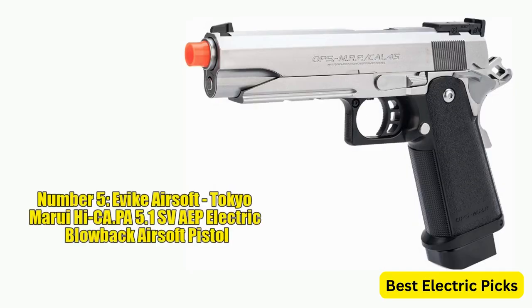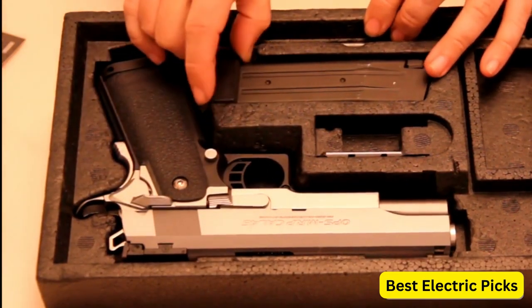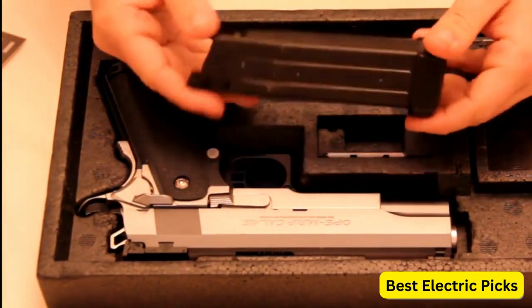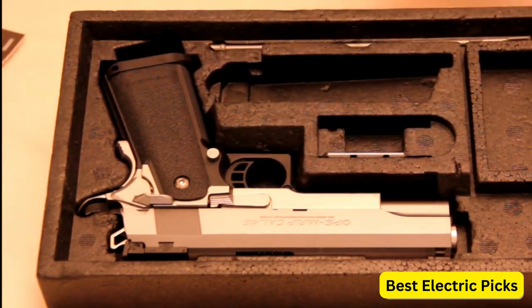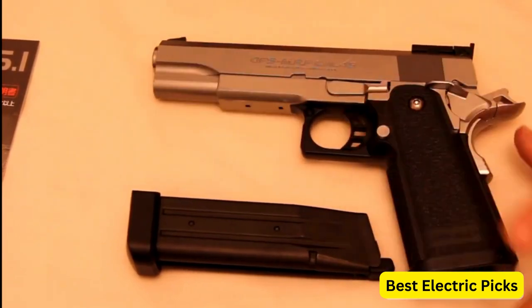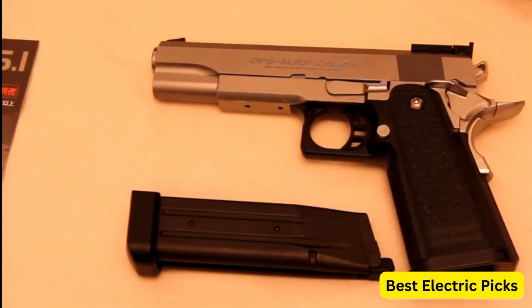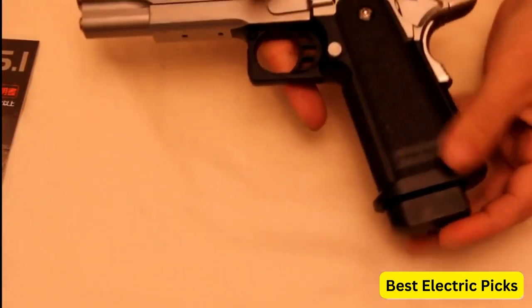Number 5: Avike Airsoft Tokyo Marui Hi-CAPA 5.1 SVAEP Electric Blowback Airsoft Pistol. The Tokyo Marui Hi-CAPA 5.1 SVAEP Electric Blowback Airsoft Pistol in silver is available at Avike Airsoft. This pistol is a compact and realistic electric blowback airsoft gun. The silver color adds a stylish and sleek look to the pistol. The Hi-CAPA 5.1 SVAEP features a full metal slide and frame construction, providing durability and a solid feel. The electric blowback system adds realism to your shooting experience by simulating the slide movement during each shot.